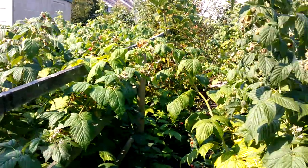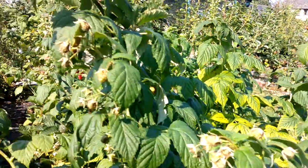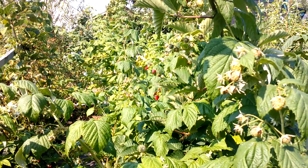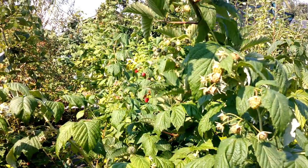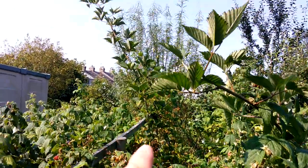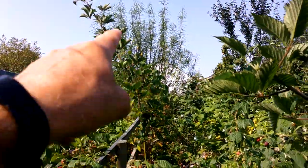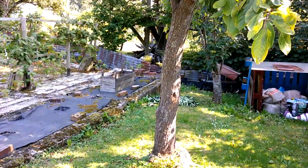On the soft fruit bed you can see the autumn fruiting raspberries just kind of coming now, and this sort of weather is ideal really. Whether or not it will stay fine enough to pick the fruit is another question. The thornless blackberries have done amazingly well - there's actually three in here, but the central one is the best by far.